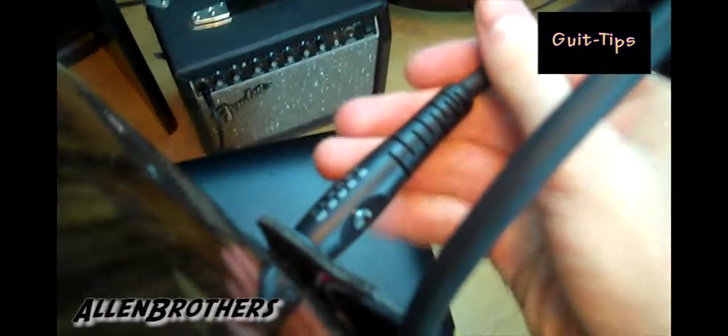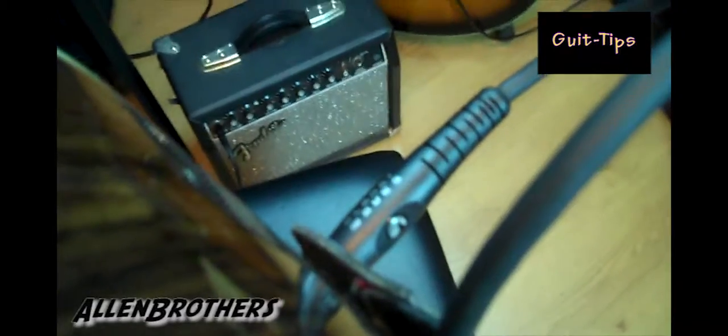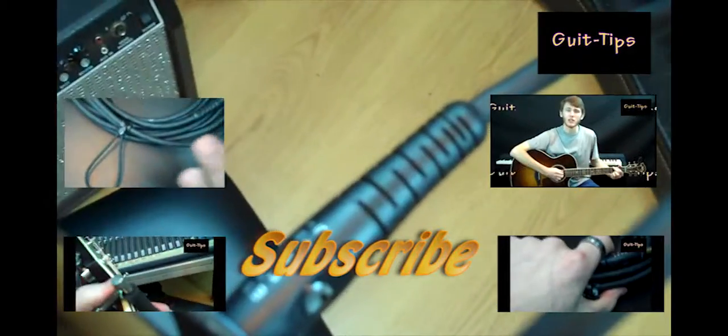Take the cord and slide it on the inside of your strap, pull it around, and then plug it in. I'll even secure it on the strap sometimes just to hold it in place. This keeps it from pulling down, and if someone snags it, it's tied in pretty good. This little trick will save your cords.